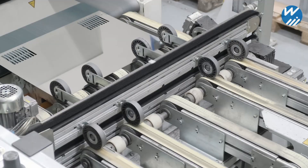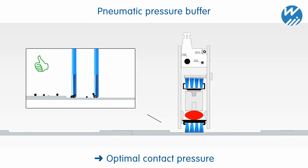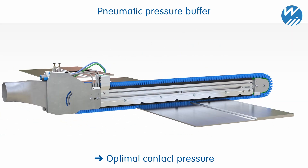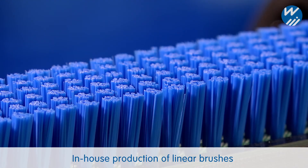The method achieves reliable and high-performance cleaning results in 24-7 production. A pneumatic pressure buffer adjusts to variations in material thickness and maintains a constant pressure on the surface. The brushes are engineered to the highest quality standards at our production site in the Southern Black Forest.